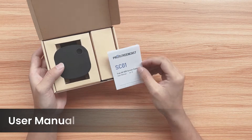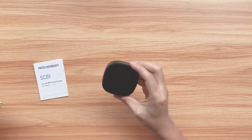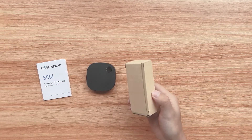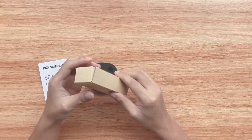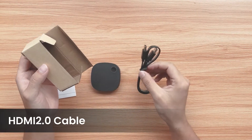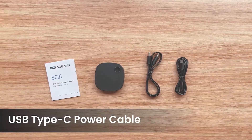Here is the user manual. This is the SC01. Accessories are inside this box. This is the HDMI 2.0 cable. This is the USB Type-C power cable.